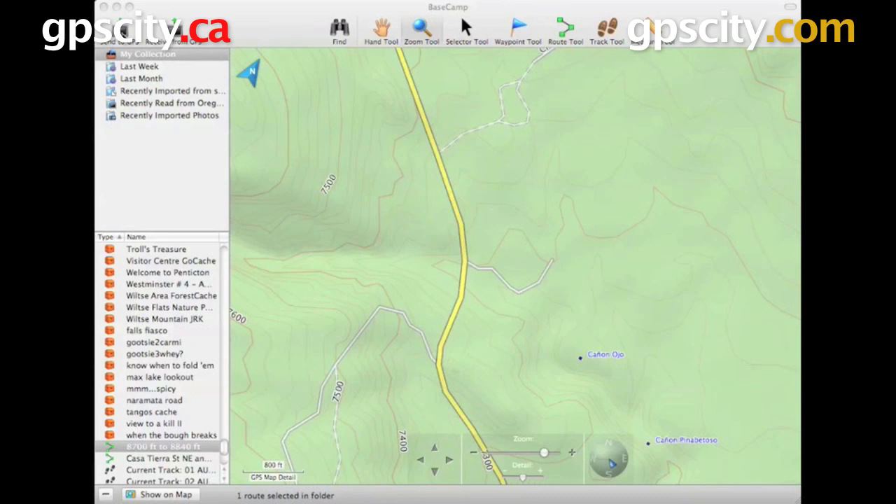We're currently looking at the Mac version of it. You can't see the top file or the menu bar, but we can take a look at the main window right now. We've got the Send to GPS button here and the Receive from GPS so we can get data on and off our units.